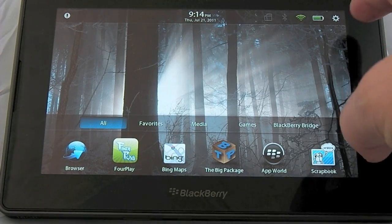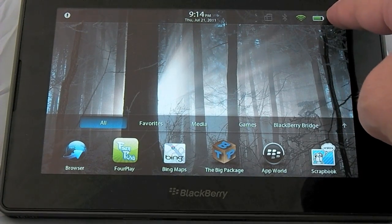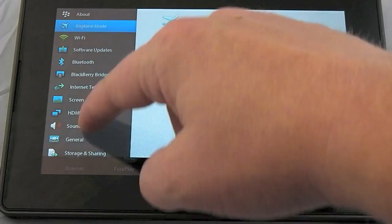Wiping the data off your device is important — that way people don't have your pictures, documents, and everything else you have on the device. To do a system restore on your BlackBerry Playbook, the first thing you need to do is enter the settings menu by tapping on the gear in the top right-hand corner.